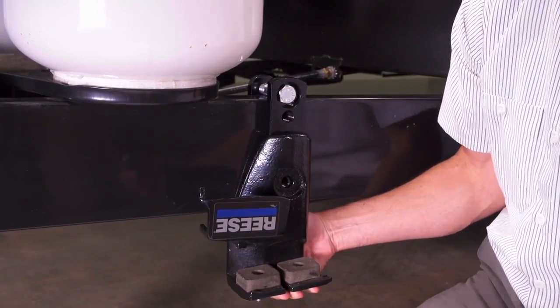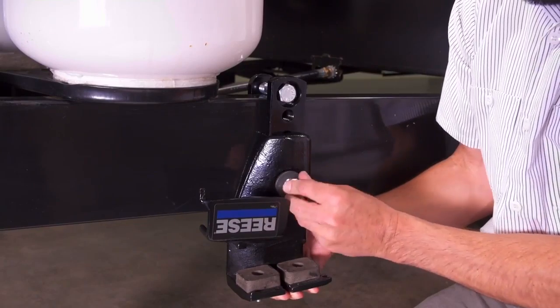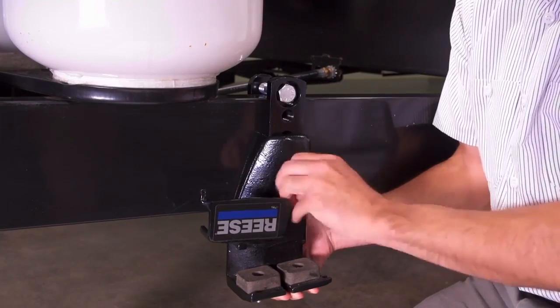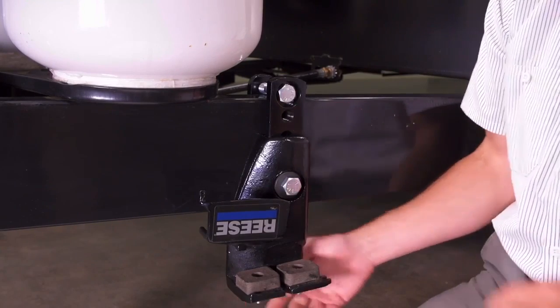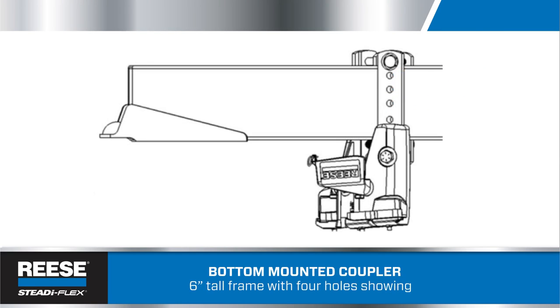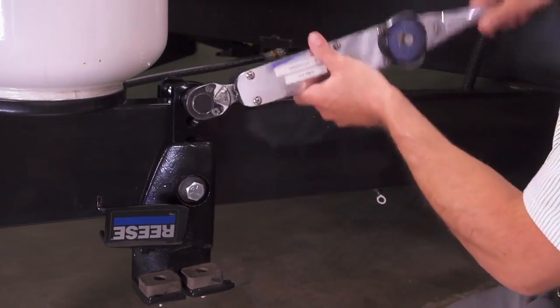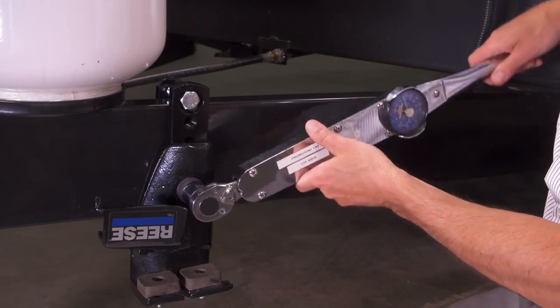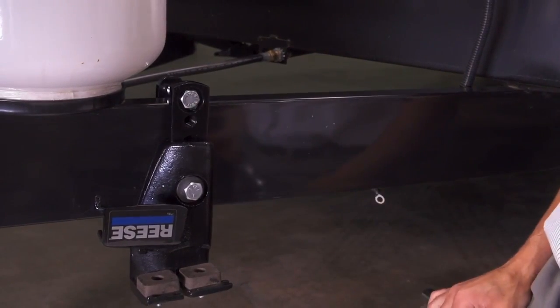Once the bars are in place, slide the adjustable frame bracket over the T-bar and fasten a hex bolt and conical washer. If you're working on a top-mounted coupler, leave just one threaded hole visible. For a bottom mount with a five-inch tall frame, you want three holes showing; if the frame is six inches tall, you want four holes showing. Torque all fasteners to 130 foot-pounds and you're one-third of the way done.